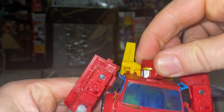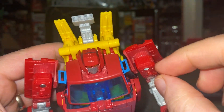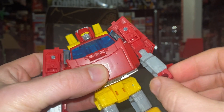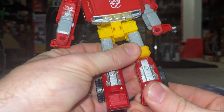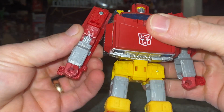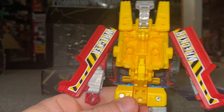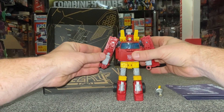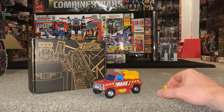I'll briefly go over the articulation. As you'd expect with a new figure, it looks like it's got it all: full head articulation, waist swivel, shoulders — this doesn't move from there but it does rotate all the way around and the whole shoulder joint moves the arm up — biceps, elbows, wrists, hips, slight forward movement, knee tilt, and of course ankle rock. With all of these new figures it's pretty much the same now. Spinning him around, I love the fact we've got 'Wrecker' written down the side and this really bright yellow just works — it looks very, very good. First impressions: really good.